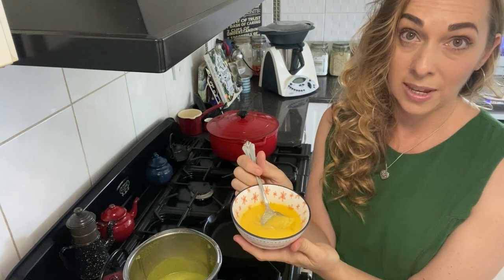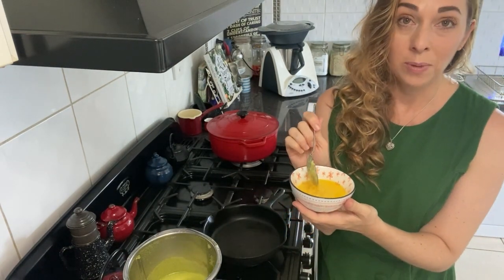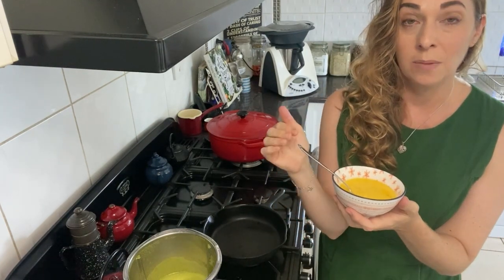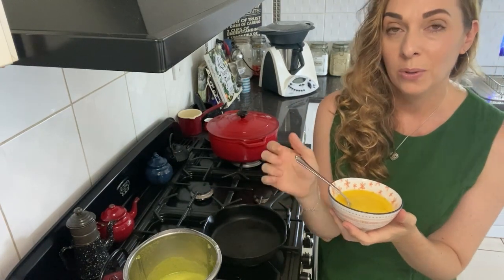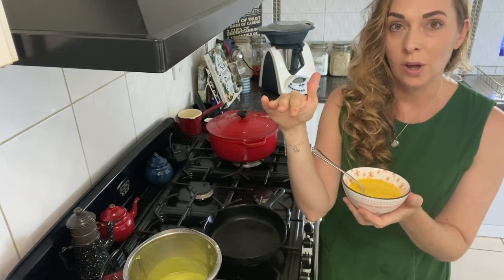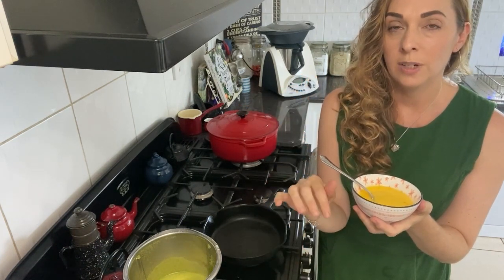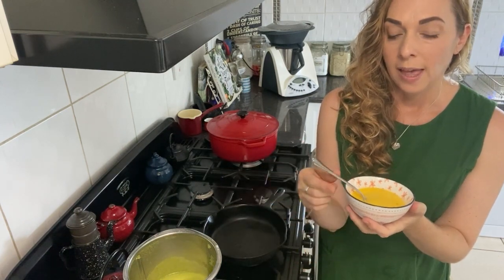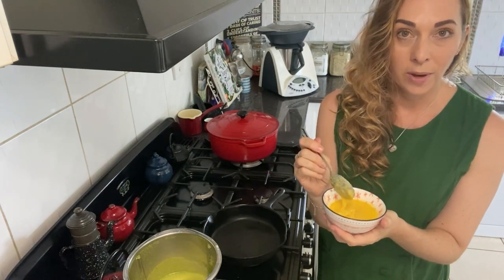We'll start on medium-high just to heat up the ghee and then turn it down as we go. I've got some homemade ghee here. If you've never used ghee before, it's basically caramelized butter. You melt unsalted butter in your Thermomix or on the stovetop and cook it until it caramelizes — the milk solids first float on top as a white film, then sink to the bottom as beautiful dark brown crumbs. When you see that, you know it's ready, then strain them off and you're left with the ghee.